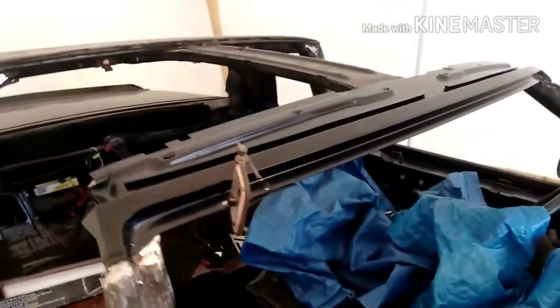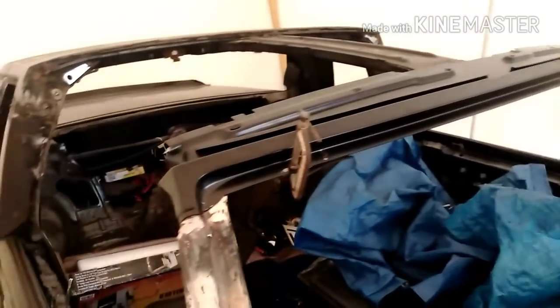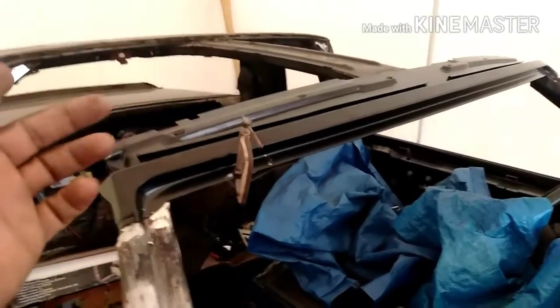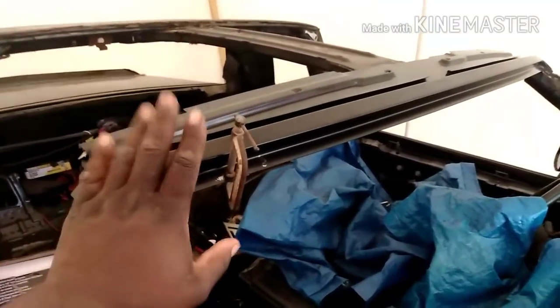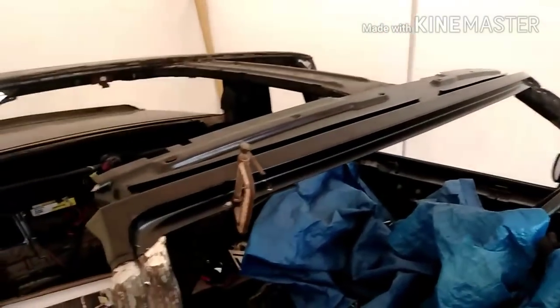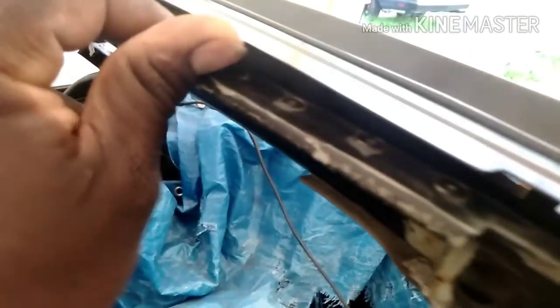We got this tacked in - tomorrow I'll be back with another update, T-Top header panel tacked in. Probably show a video of me tacking it in and just prepping it. I'll probably epoxy it once I get it tacked down, but chassis saver on the bottom side in the channel - the gutter, whatever you want to call it - in the extra structure of the T-Top on the bottom part.